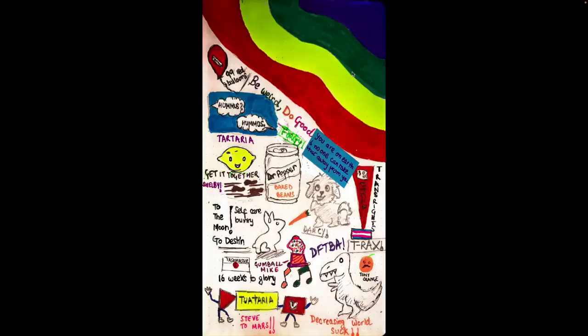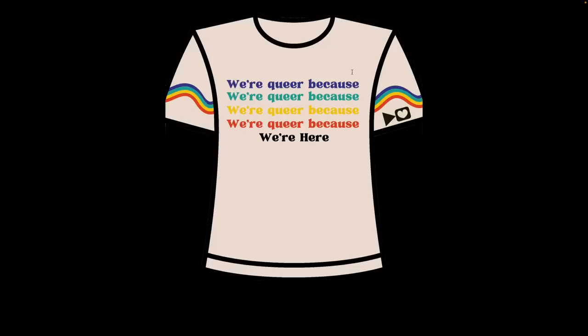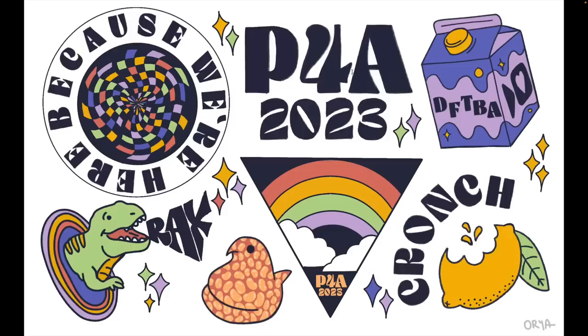Another doodle board of things going on. You are on earth, and no one can take that away from you. Crank Green's hunky chausa — 100% of profit to charity. We're queer because we're queer. Very nice t-shirt design that's lemon — it's not having a good time. I wasn't having a good time. Nobody came out of this interaction happy. Another collage because we're here. P4A 2023. DFTBA. Crunch.